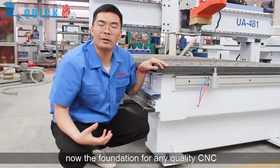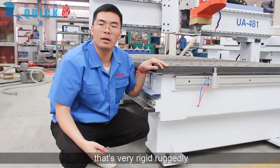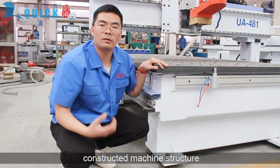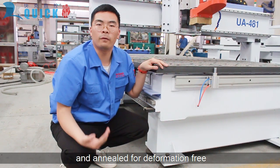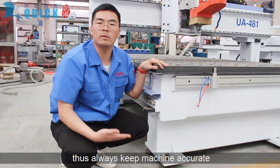For any quality CNC machine, it is a heavy frame. It has a very rigidly constructed machine structure. The material is stress-relieved and annealed for deformation-free performance. It always keeps the machine accurate.